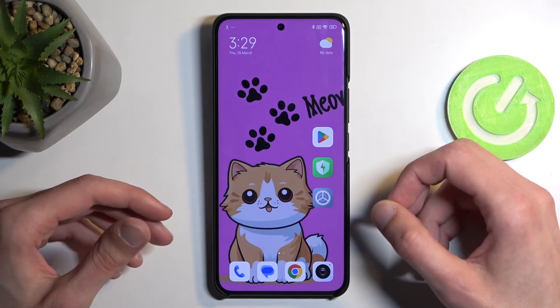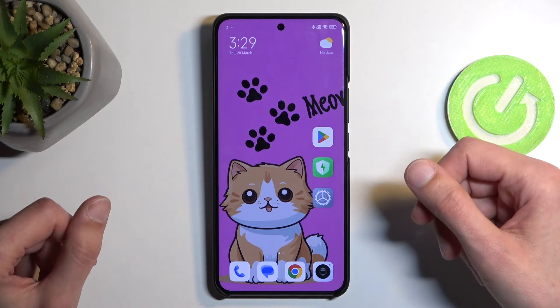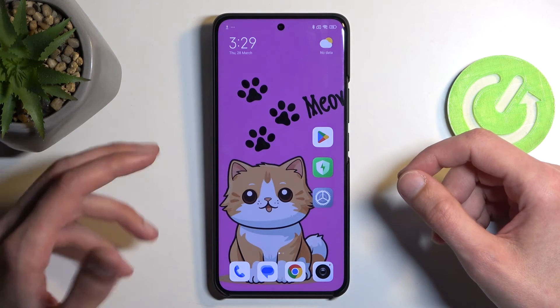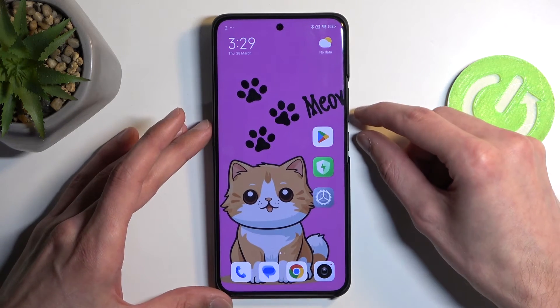To get started you will want to open up content that you wish to capture. I'll be using a home screen as an example, so it's already open and visible on my screen. Once that is the case, all you need to do is hold your power button and volume down at the same time.